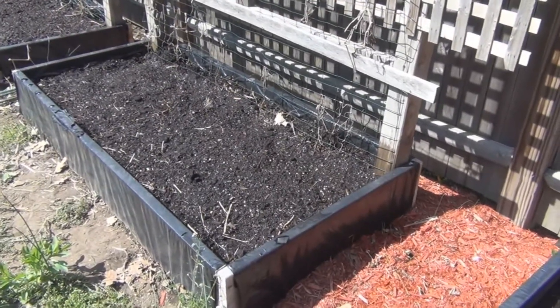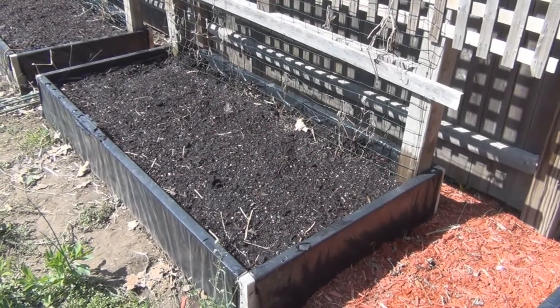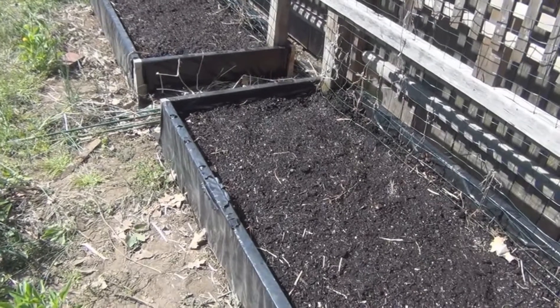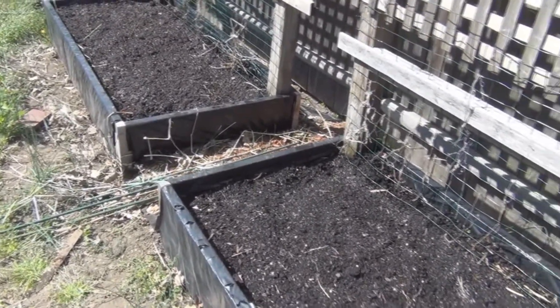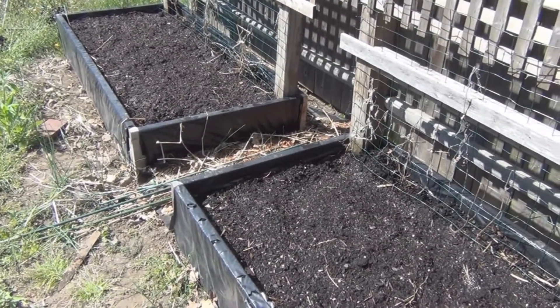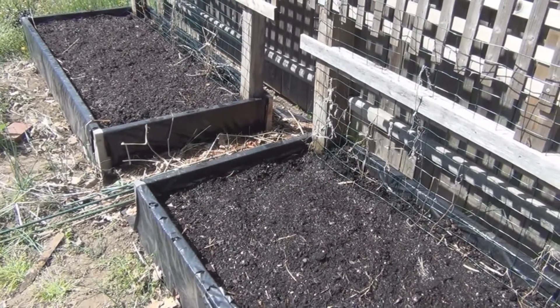So I planted some more peas and put down some bags of green manure. Don't know if they're still viable — I think the bags are a couple of years old — but we'll see. Just on their own they add organic material. Once the peas are harvested and if any of these green manure plants come up, I'll just turn everything over, add organic material, and go on to the next planting.